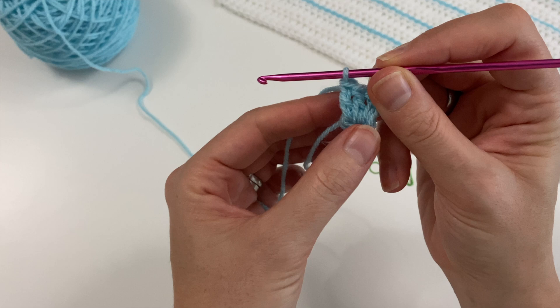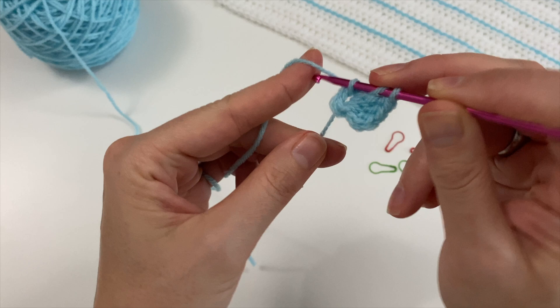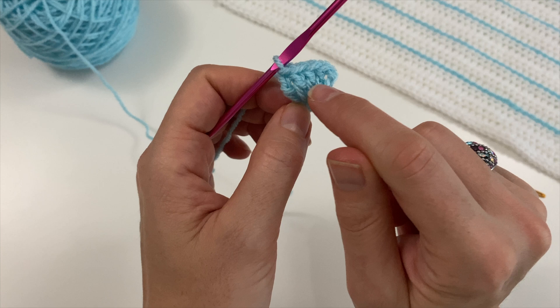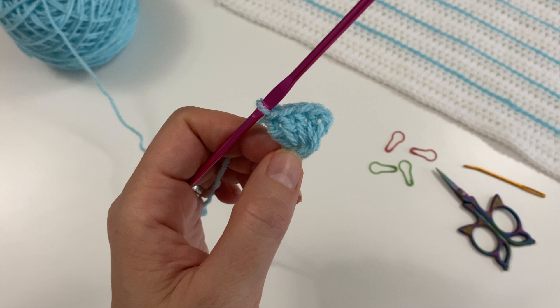Then we add another double crochet. So initially you have your two chains which count as your side double crochet, your three double crochets for your middle, and another double crochet for your side.